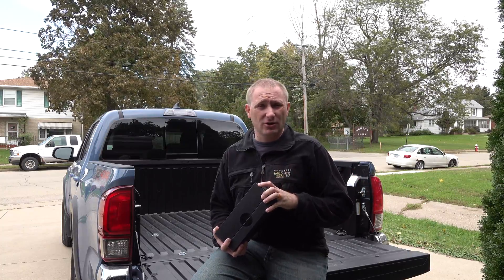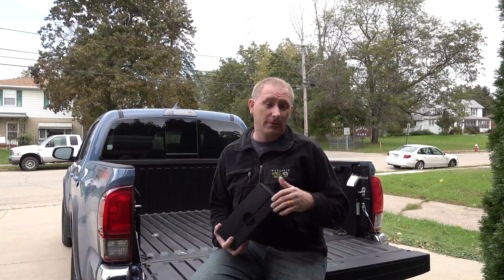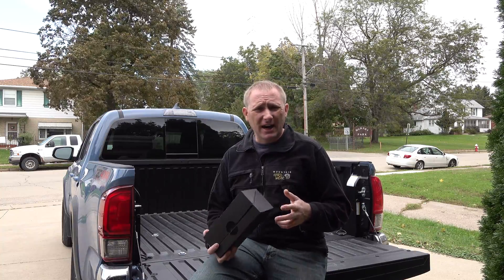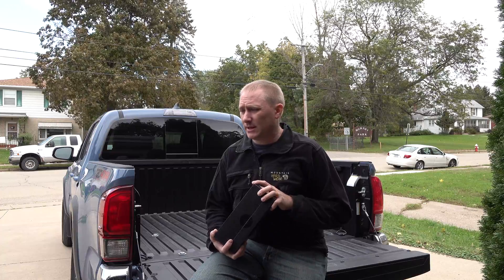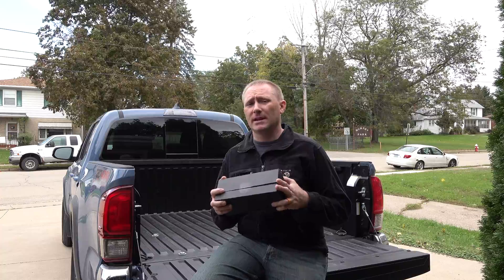It does smart diagnostics on your vehicle, so you can basically check on this, see if you have a dash light come up, check on your vehicle before you take it to the mechanic. There's a Wi-Fi hotspot mode built into it, turn-by-turn directions built into it — there's a lot of capability built into this.